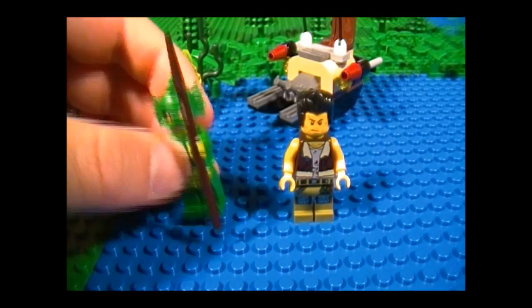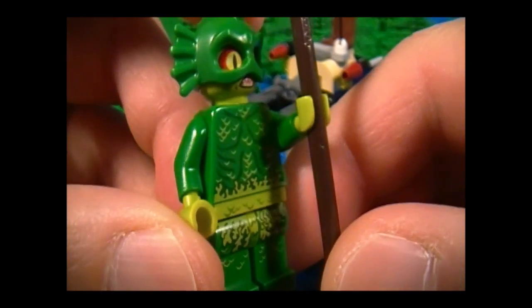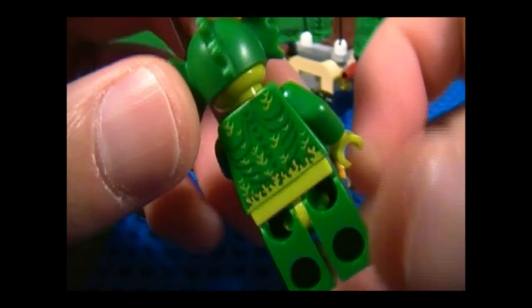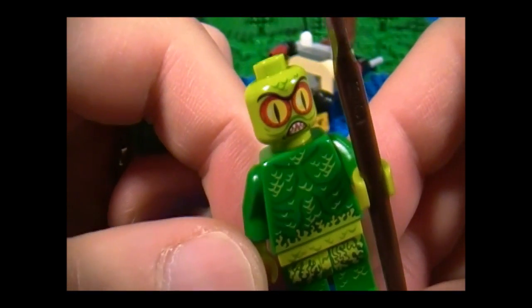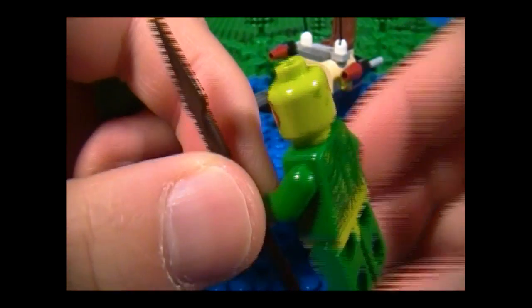Here are the minifigures. First up is the Swamp Creature, and he is exclusive to this set. For the most part, he looks okay. He's got a lot of scales on the front and on the back. I especially love this headpiece — it can come off, and here's a closer look. There's this face where it looks pretty scary, looks like someone had too much Red Bull. And he comes armed with a spear.